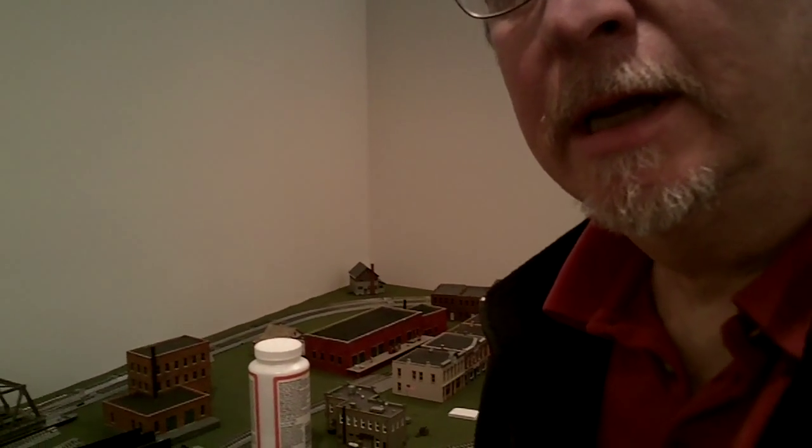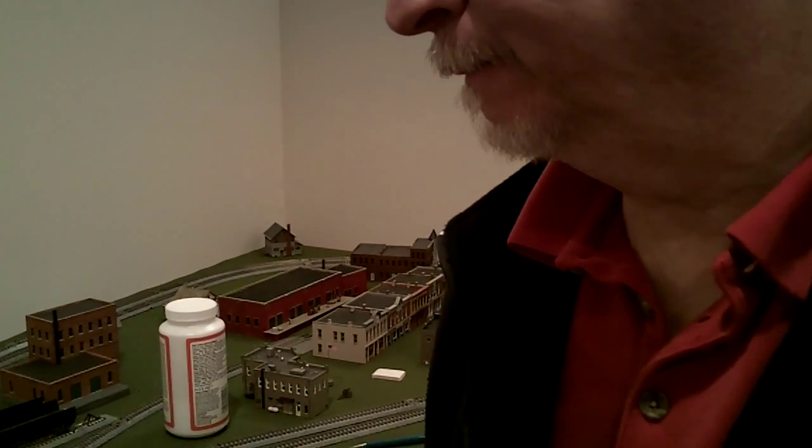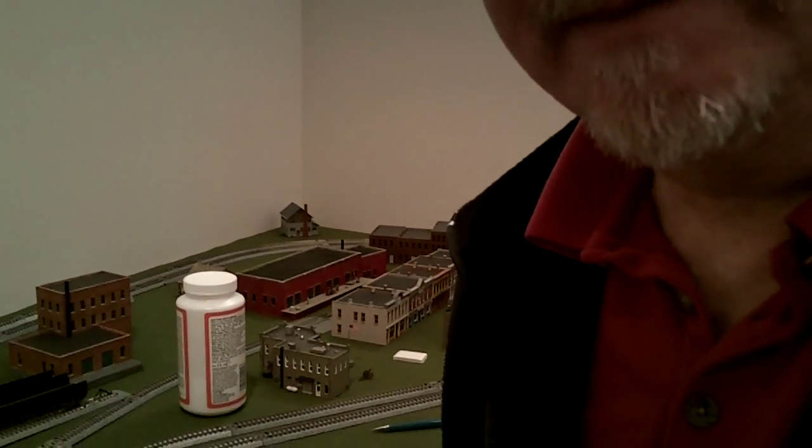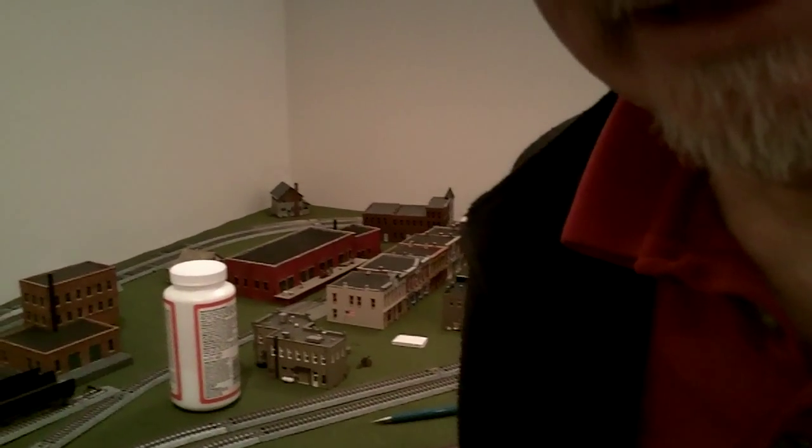Hi everyone at nscale.org. It's Country Joe here. I'm going to show how I'm doing the river for those that have never used Mod Podge and maybe like to try. Just a quick demo.